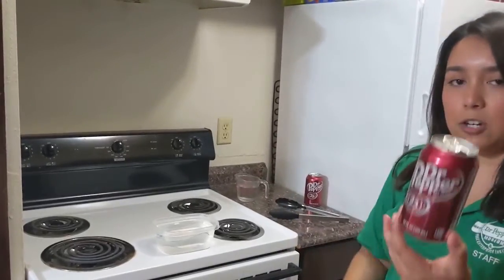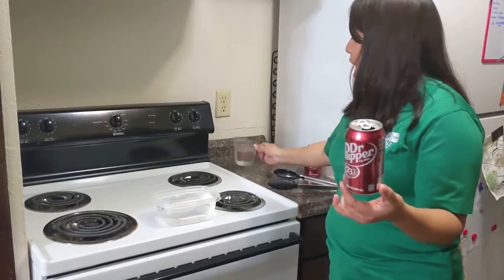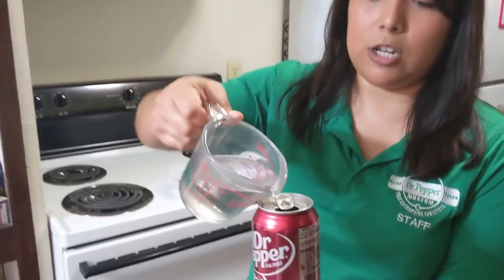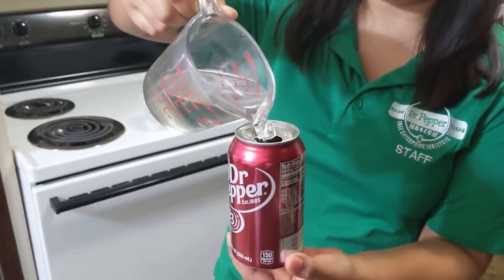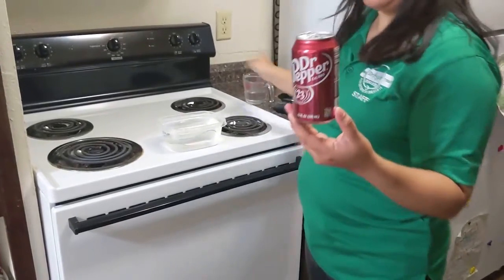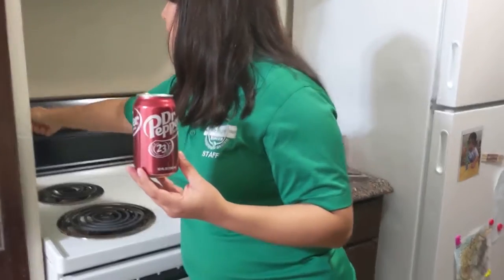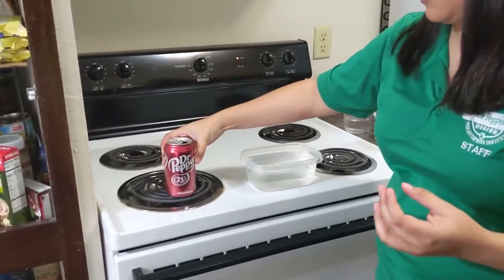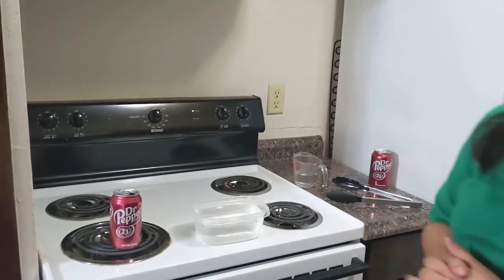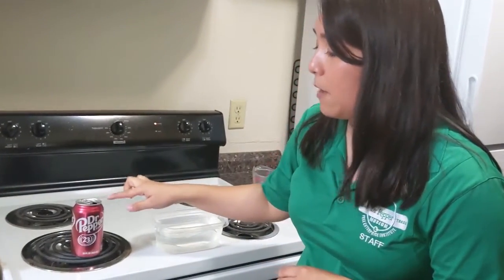So step one for the experiment is you're going to take an empty can of Dr. Pepper and you're going to take some of your water and pour it into your can. You don't have to be really exact with this. You just want enough water to cover the bottom of the can. Now I'm going to put my can onto my burner, turn it on and set it on high. My goal is for the water in the can to start boiling. We know that it's going to be boiling because we're going to see some water vapor, some steam coming out of the opening of the can.